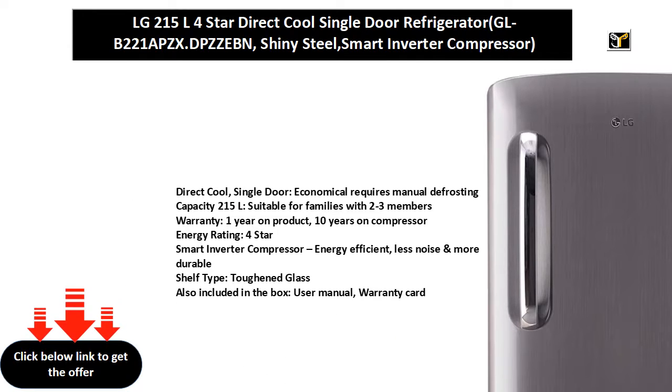Guarantee: 1 year on product, 10 years on compressor. Energy rating: 4 Star. Smart Inverter Compressor — energy efficient, less noise, and more durable.